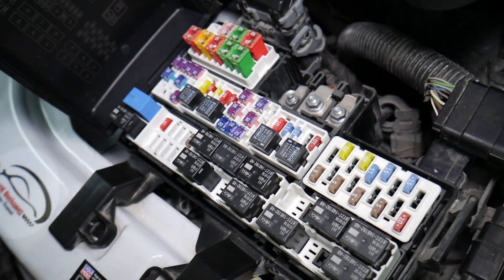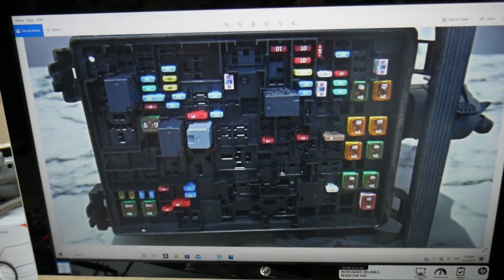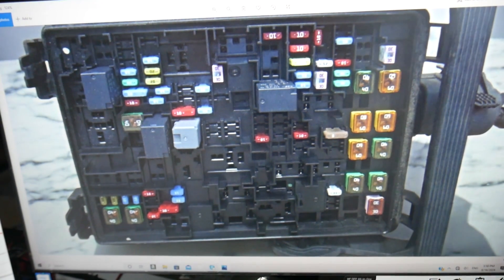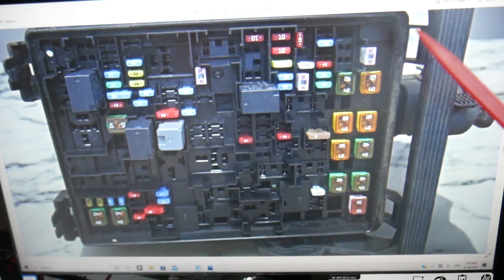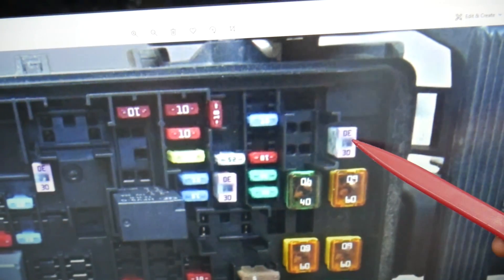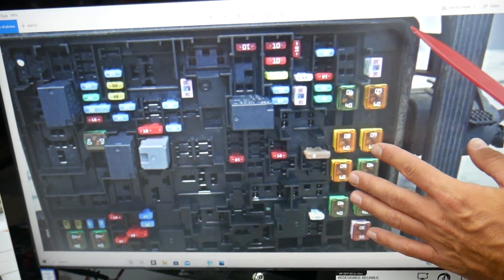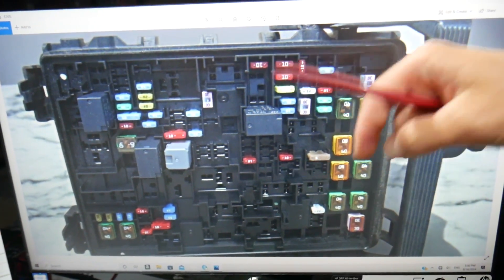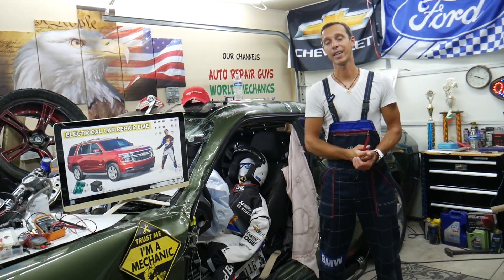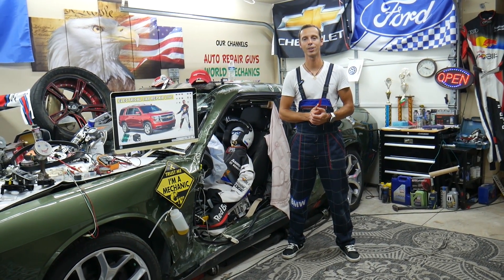So here's what we need to check. One fuse first — we'll talk about relay in a second. The fuse for electric running boards, also known as power assist steps, is known as fuse number one and it's that 30M fuse right here in the very corner. Now that fuse is hard to find and can be overpriced, so we'll put a link in the description of the video below where you can get one, that way you do not waste money and time. Now about relay — you don't have a relay; that fuse is known as a relay fuse, so that will be the only thing you need to check.